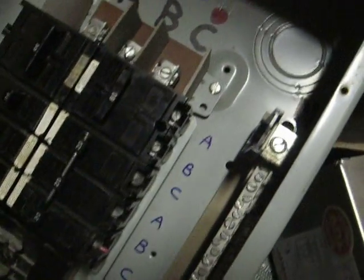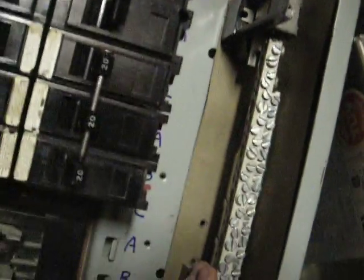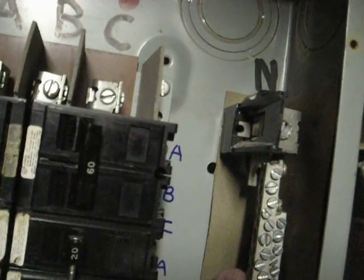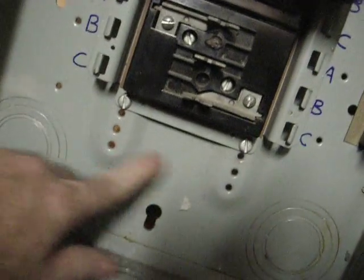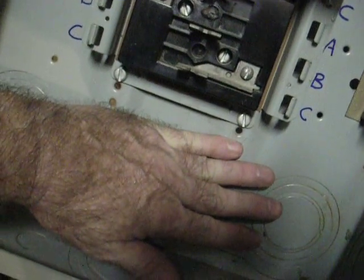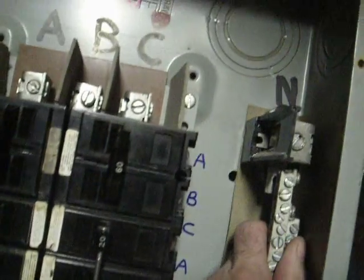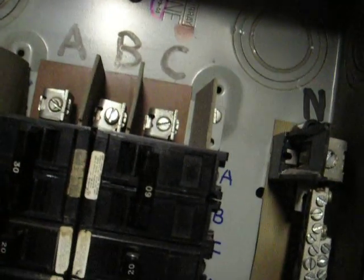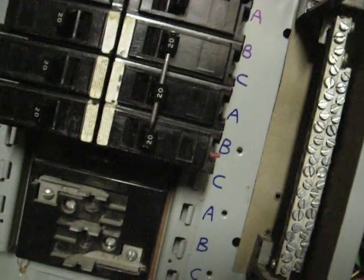You've got the neutral here. This is typically on a sub-panel — it's not tied to ground, it's isolated. It's close to ground, but the ground would be another bar on here which is actually at ground, for green wire ground. This is the white, which is the neutral, which is close to ground. It gets pulled off, but in a sub-panel, which this particular is set up, you don't tie the neutral and the ground together.